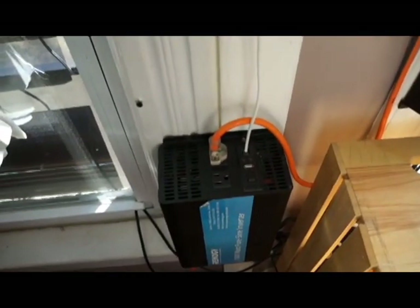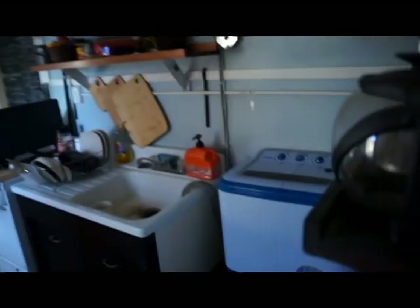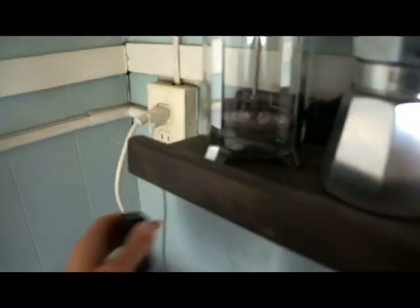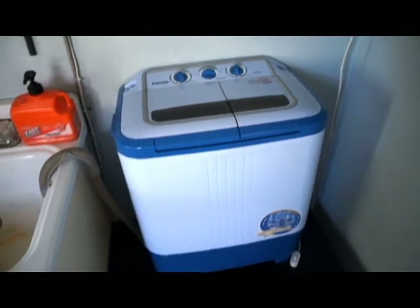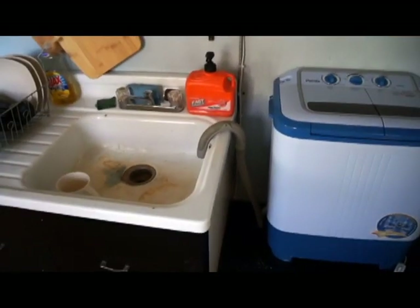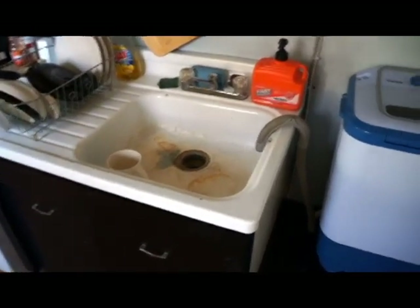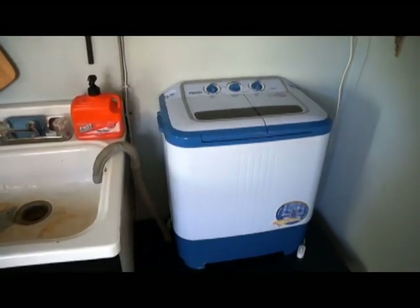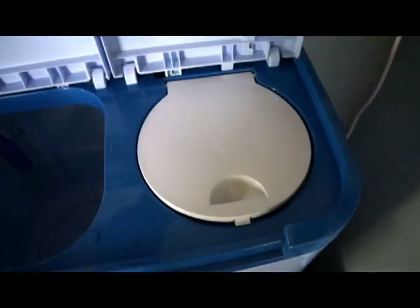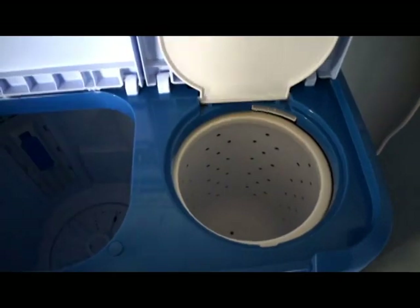I do have to use the AC inverter every once in a while — for example, when I want to use my washing machine. This is my washing machine right here. I set it up so that it will pump the water into my sink. This is a very efficient washing machine; it is AC powered, so I have to turn the power inverter on to use it.